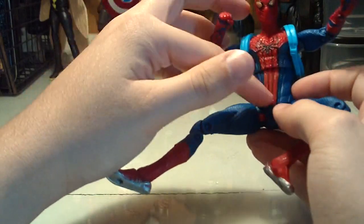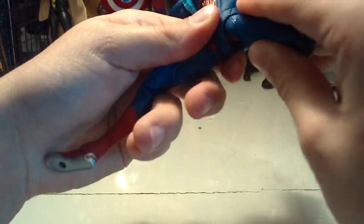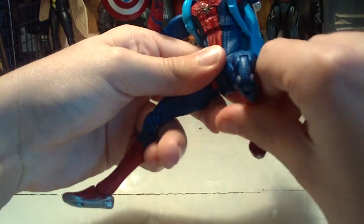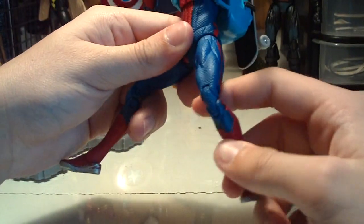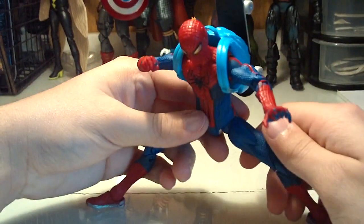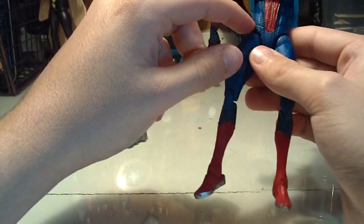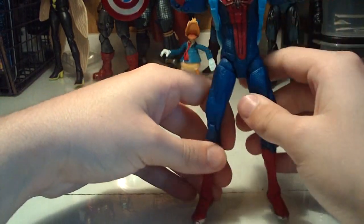It would work on a 3¾-inch scale, but on a 6-inch scale, that's just sad. He has a wide hip joint so you can get him in some decent poses there, double-jointed knees, and an ankle pivot so you can get him in some wide-legged stances. I also wish he had some kind of articulation at the boot area, but he doesn't. If Hasbro had made those small touch-ups — a waist joint and a swivel at the boot — it just would have made things a lot better.